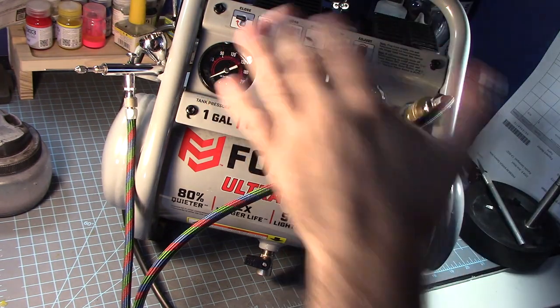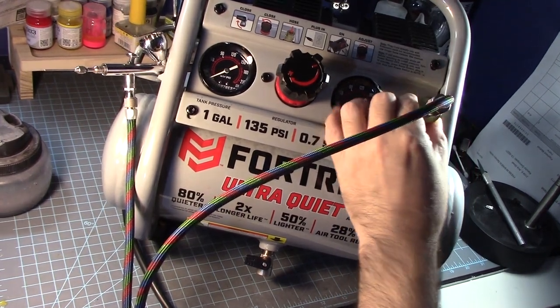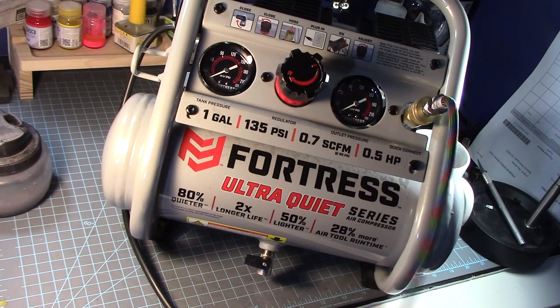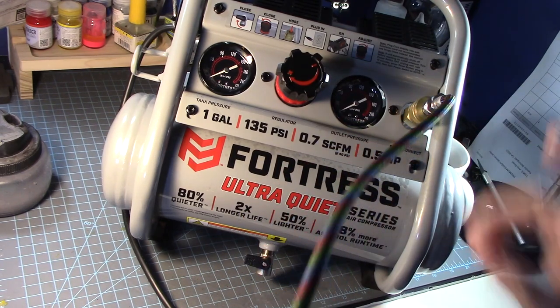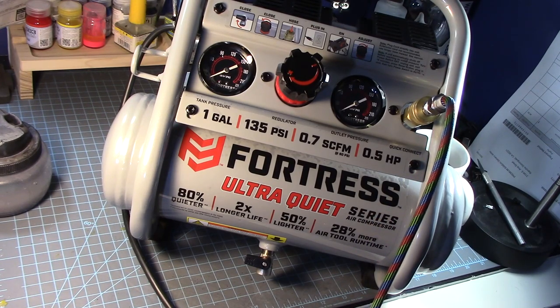Okay, so everything is now prepared. Teflon tape is plugged into this and it's sealed very well. I have my Neo airbrush plugged in using a braided hose that I got from Iwata — this cost me $20. I had to replace it about a year ago because the current one was breaking up. As a matter of fact, if you can't get this, there's something similar at Harbor Freight for about eight dollars.